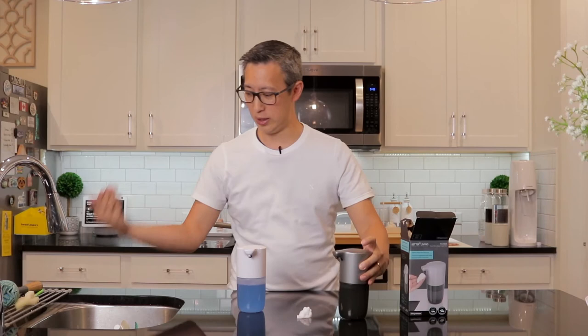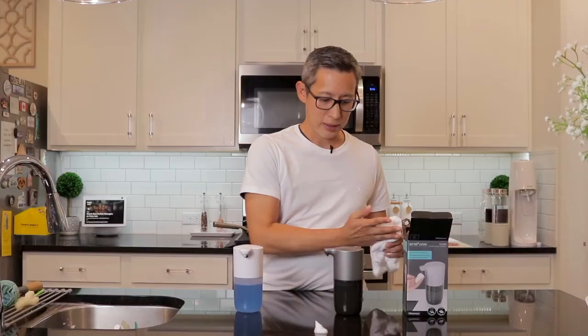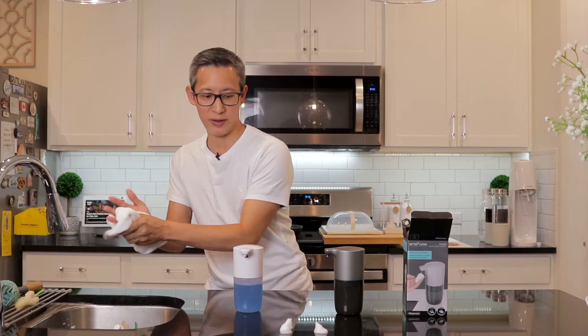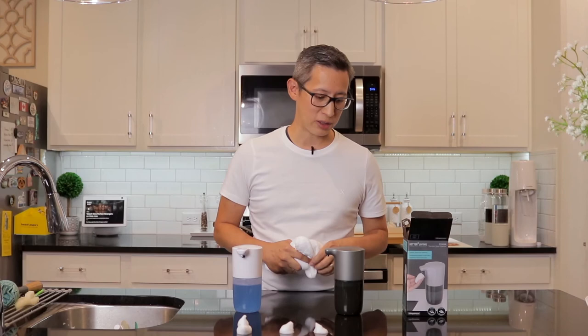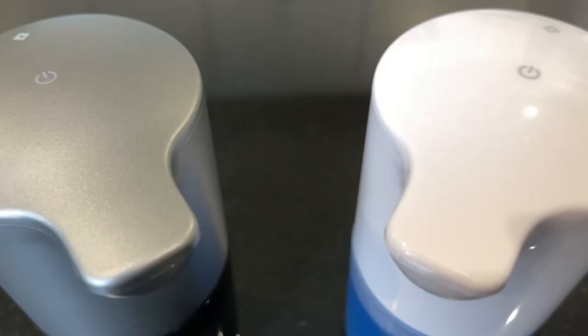Just like the previous one, you can adjust the volume of soap dispensed by tapping the power button. One tap gives a short blink which is the least amount of soap. Tap again and you get two blinks — a medium-sized amount, which is a little more. A third tap blinks three times and gives the most amount of soap. It took me a while to figure out, but if you read the instructions carefully it's pretty clear. Since I'm using this for dishwashing detergent, I'll use the maximum setting to make sure my dishes and plates are all clean.